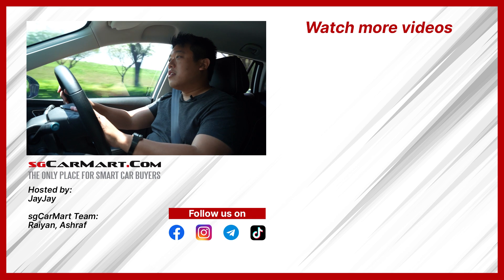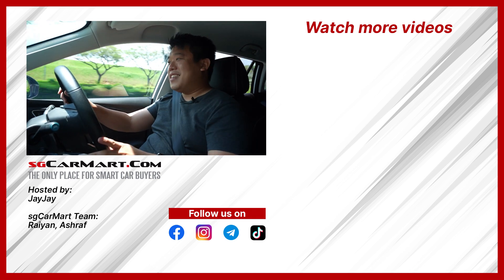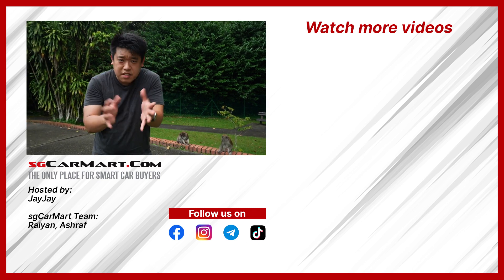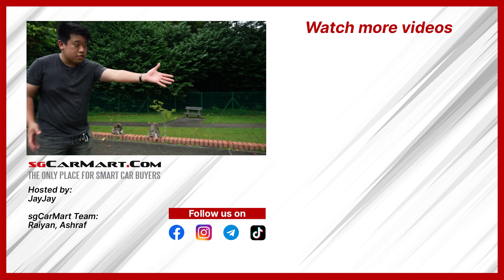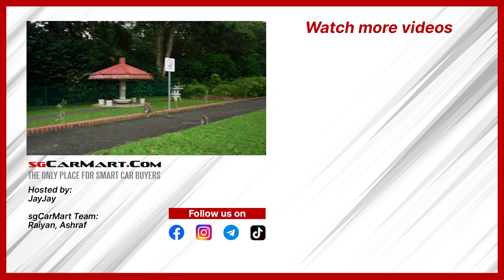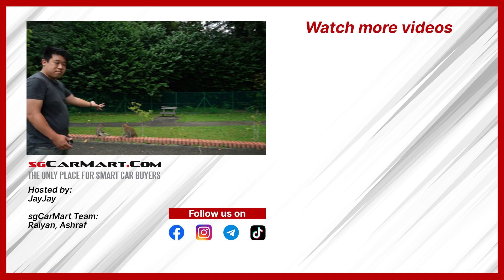Ryan, get some — the lane keeping... yes! To show you why the MG5 SW EV is actually such a family car — look, it attracts families literally. That's probably not the kind that can drive unless hey, you got a license now? Probably not.